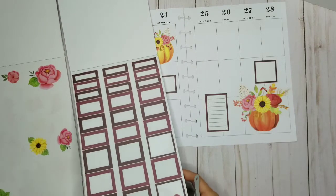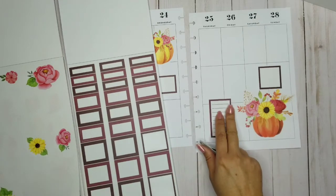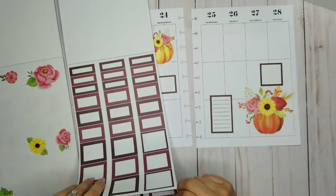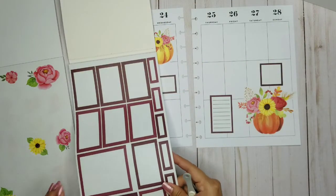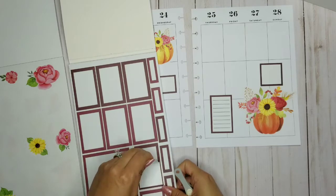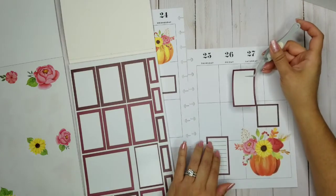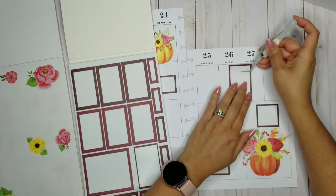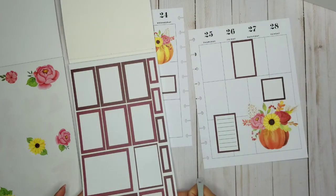I'm going to try to use as many stickers as I can, so let's go ahead and put one more big square box — maybe up here. I just want to spread them out so it's not too cluttered.